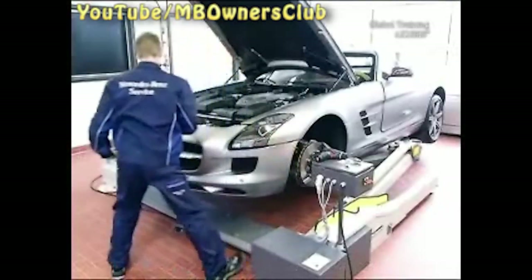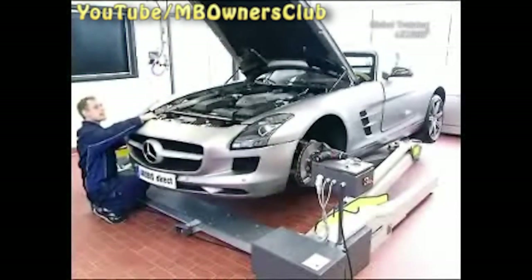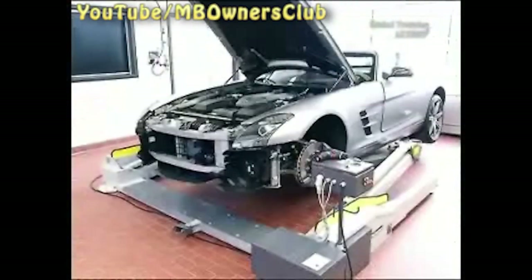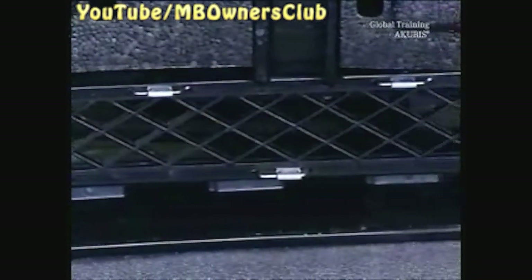Now you can carefully take off the bumper. And this is how the SLS AMG looks without a front bumper. If required, you can disassemble the bumper further. The Parktronic sensors can be easily unclipped, and the electric connection for the outside temperature sensor can be unplugged. All plastic grids are clipped. And as usual, install in the reverse order.